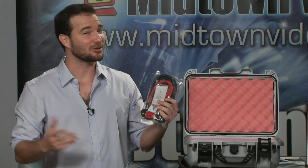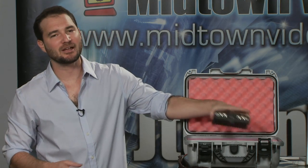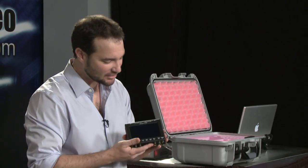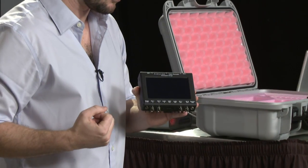It also comes with a little lens chamois, which I think is cool, and a stylus. Why a stylus? Because the Gemini 444 is all touchscreen. And when I say touchscreen, I don't mean put your thumbprint on this — I mean use the beautiful built-in stylus that comes with the Gemini 444.